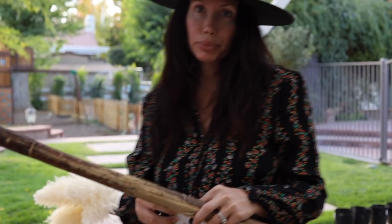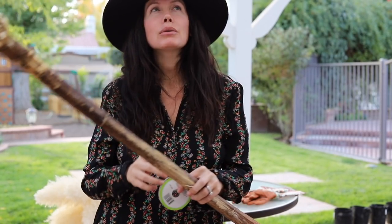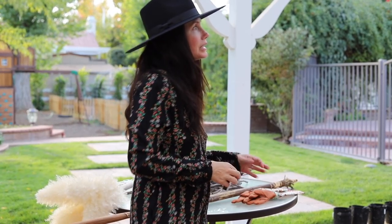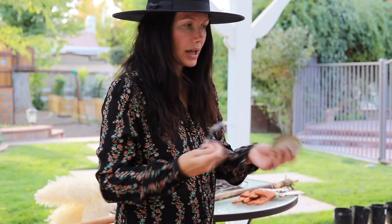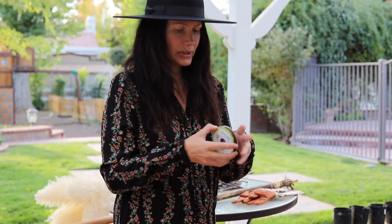If you guys end up making a witch broom or any of my DIYs, I feel like we had a hashtag and I can't remember what it was. We need to come up with a permanent hashtag so that we can look at each other's projects. Silly Patreon doesn't allow us to share pictures on here, which I think is so lame. I really need to write in and tell them they need to do something about that.